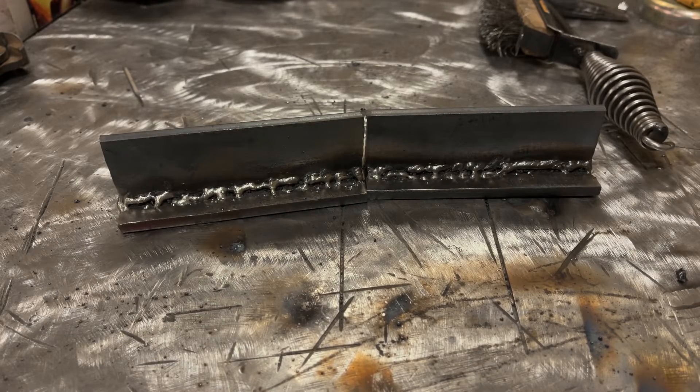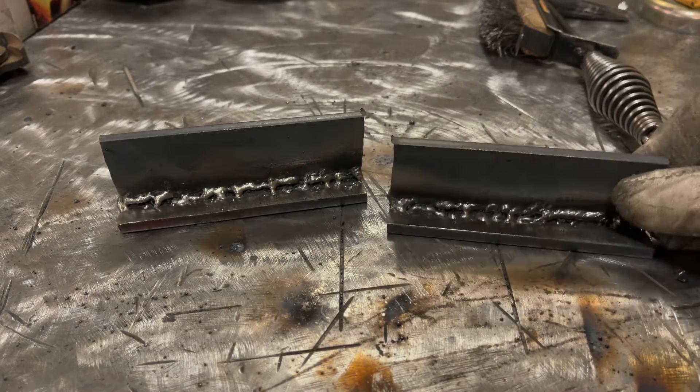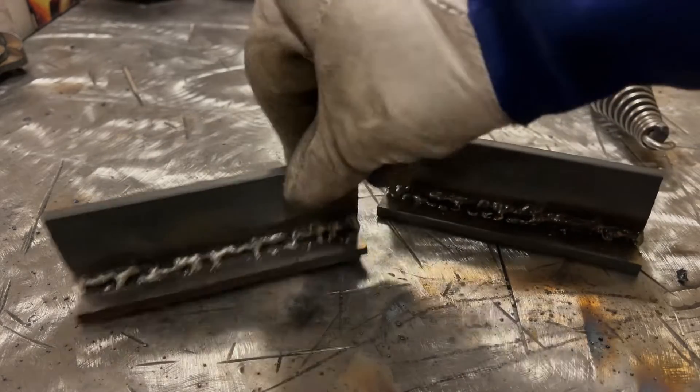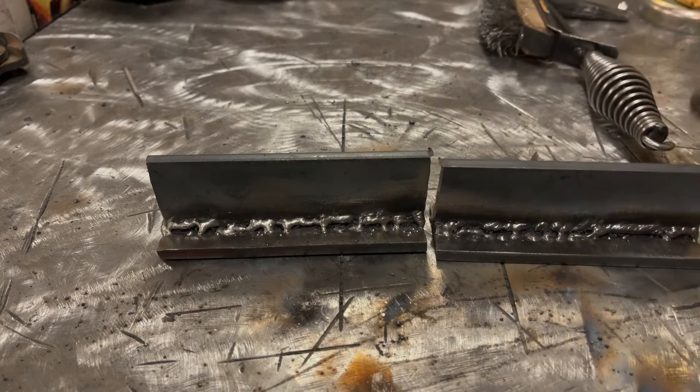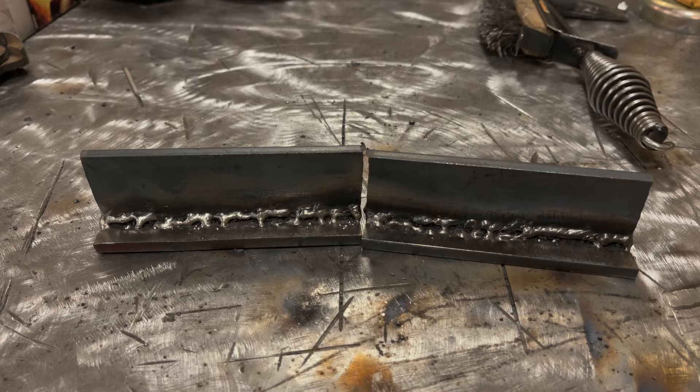Good morning YouTubers. On today's episode we are going to take a look at fixing bad welds. In front of us I have two absolutely terrible welds — I would say they're both equally as bad. A gentleman emailed me and asked what the best way to fix bad welds is, such as something like what I have in front of me, so great topic for a video.